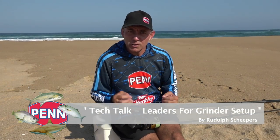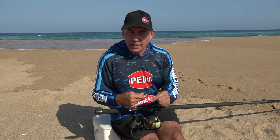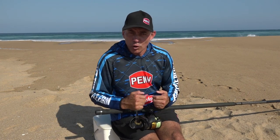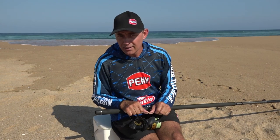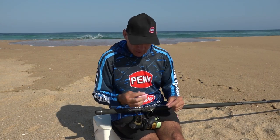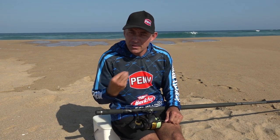Hi everybody, today I'm going to do a little tech talk again, specifically aimed at guys new to rock and surf fishing, fishing with a grinder setup and fishing with braid. One of the questions I often get from people watching our little videos is what size leader do I need, what knot do I use to tie my leader to my braided line, should I use a mono leader, should I use a braided leader, etc. I'm just going to talk you guys through the way I fish and what works for me.